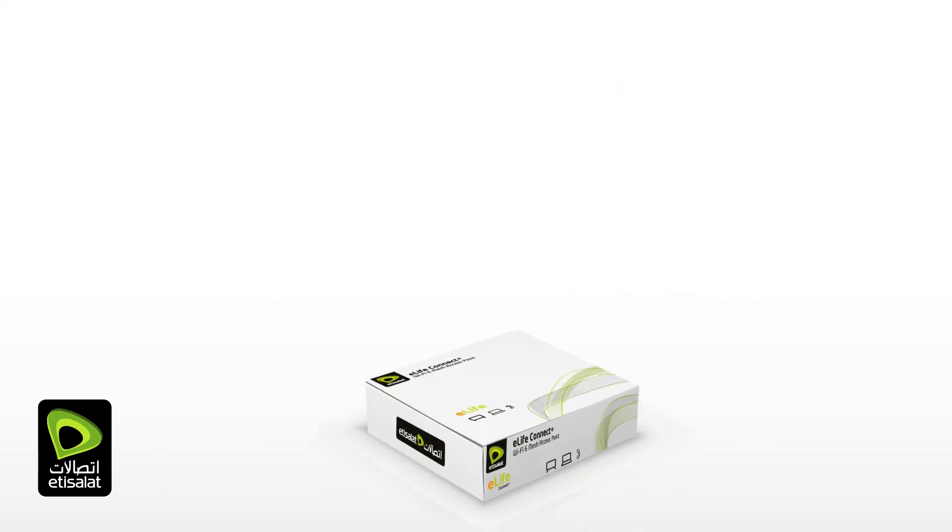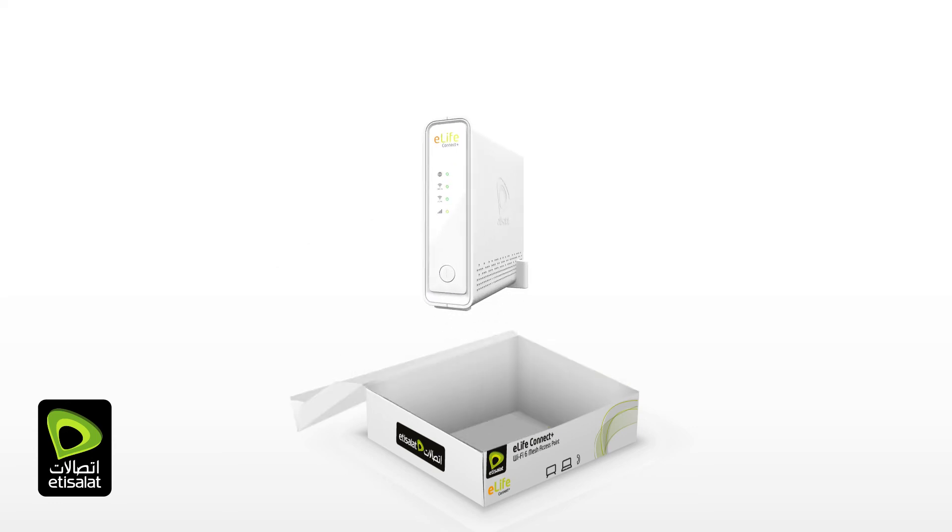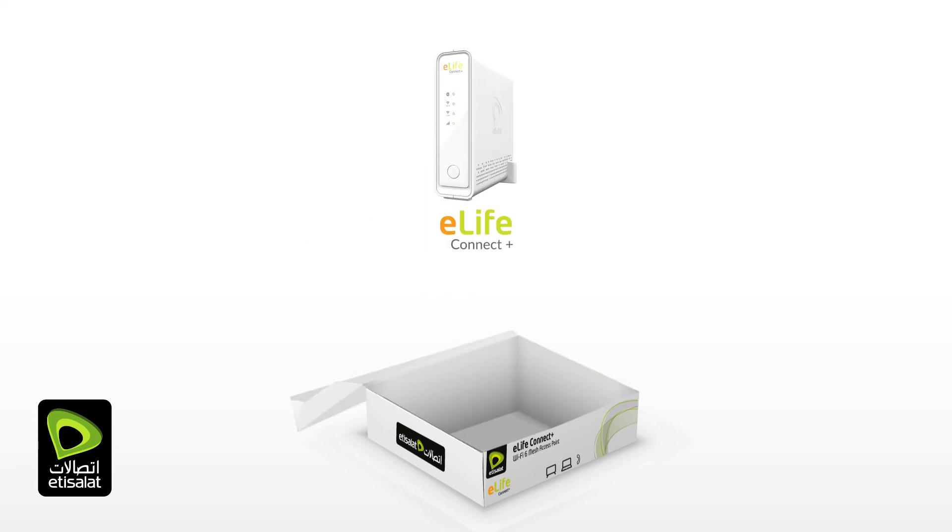Inside the eLifeConnect Plus package you should have the eLifeConnect Plus device, an ethernet cable with yellow boots, and a power adapter.